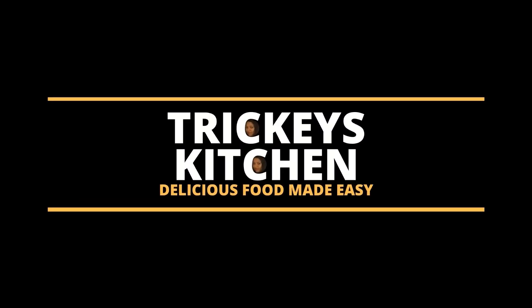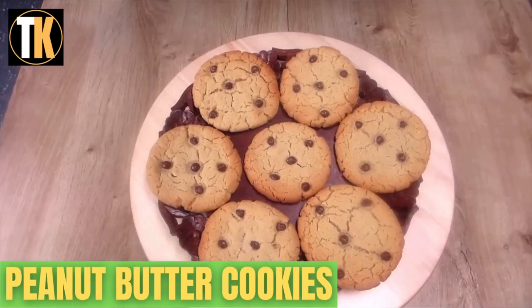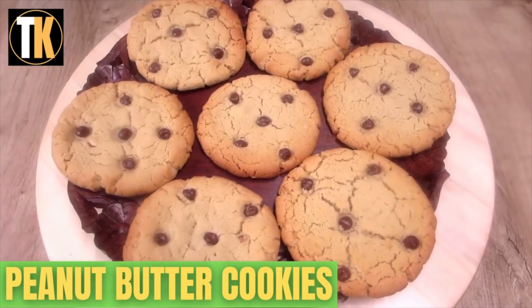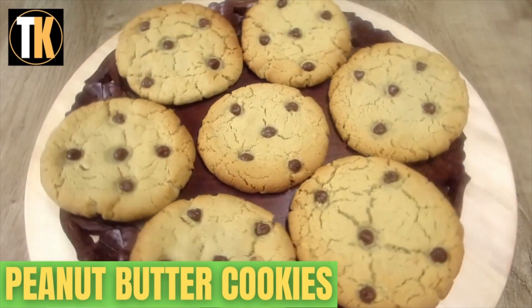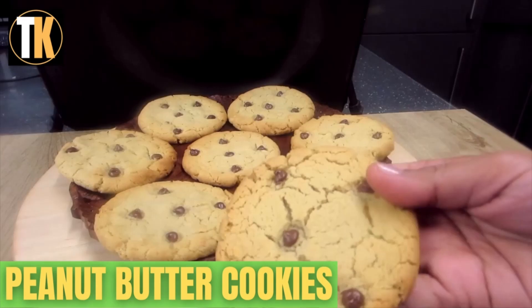Welcome to Tricky's Kitchen, where delicious food is made easy. Today Tricky will show you how to make peanut butter cookies. These delicious homemade peanut butter cookies are one of the favorite classic recipes — they are super soft and super easy to make, and full of peanut butter flavor.